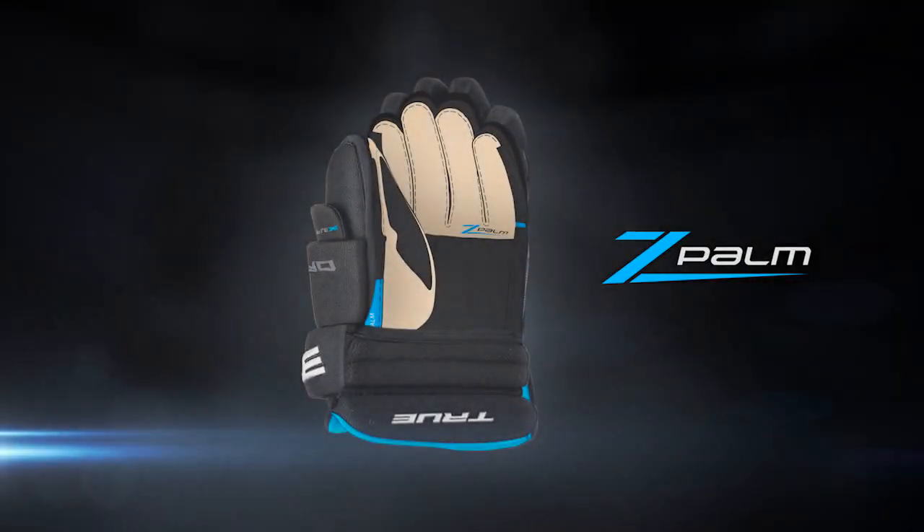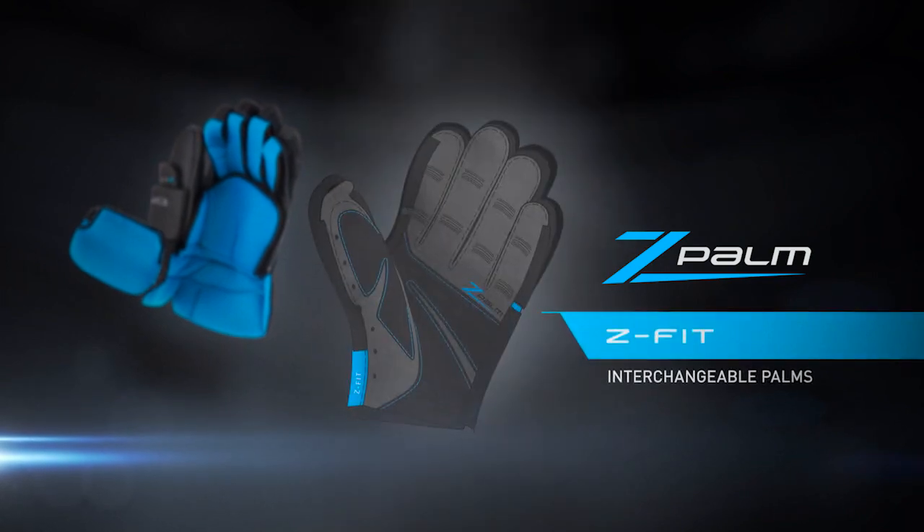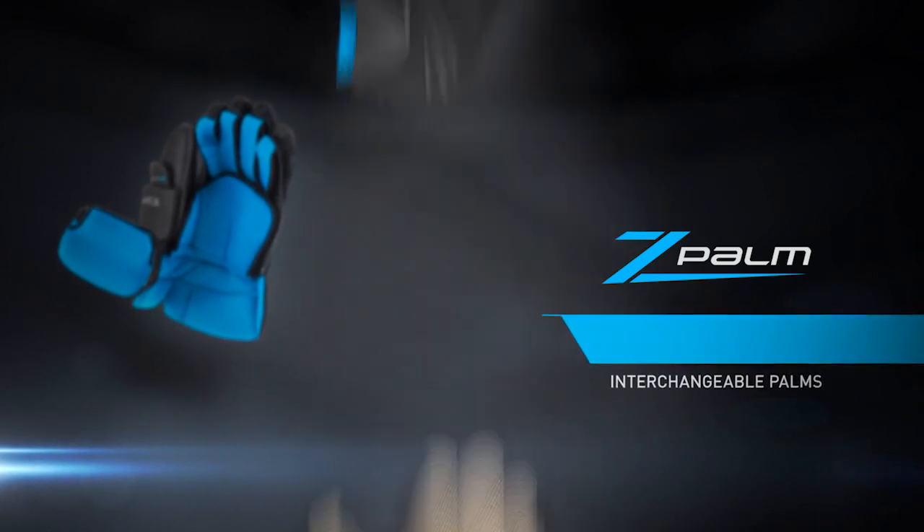Introducing the all-new True Z-POM Pro Glove System. Z-POM's patented system allows you to effortlessly interchange the glove's POM in seconds for additional performance options.